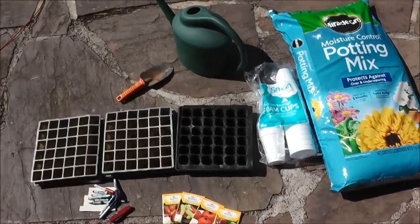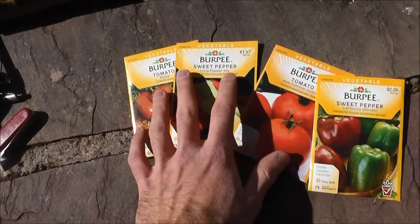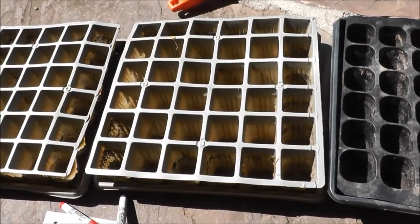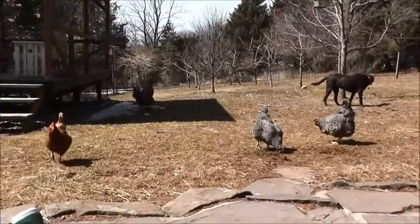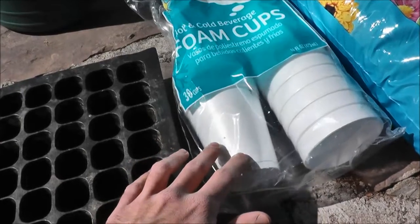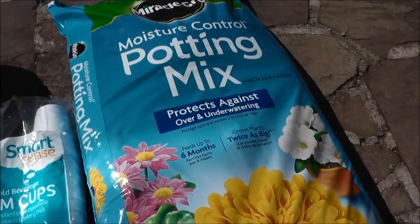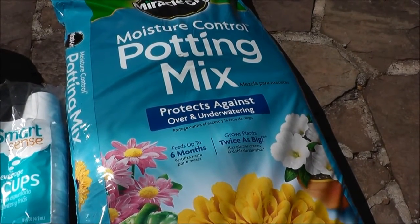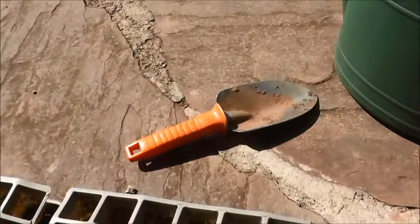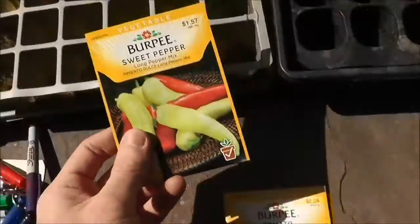Here's all the stuff I'll be using today. First of all, the seeds — you're going to need those of course. Today we're doing peppers and tomatoes, which need about eight weeks before you put them outside. I have these seed cells that I reuse every year for the peppers, and cups for the tomato seeds since tomato plants grow kind of big and you want space for them. I'm using Miracle-Gro moisture control potting mix — I usually use garden soil but this was on sale. You'll also need a watering can, a little shovel, and some markers and labels so you know what peppers you have where.